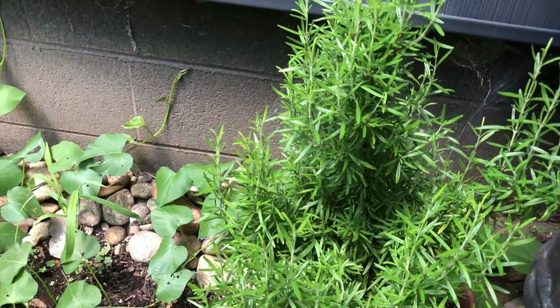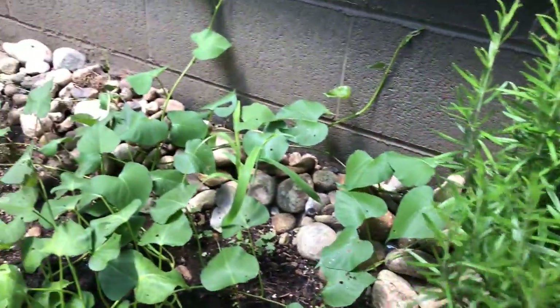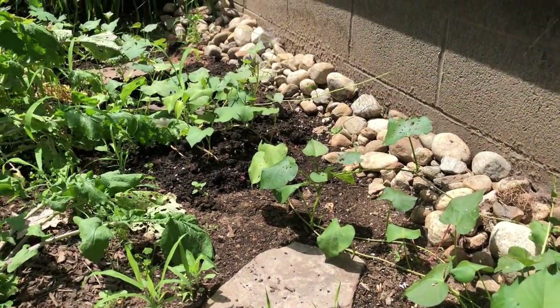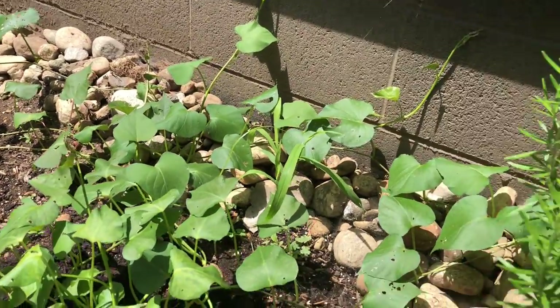We need some rosemary, so I'll just grab some of this, and I just want to show you the sweet potatoes while we're here growing. So far so good.